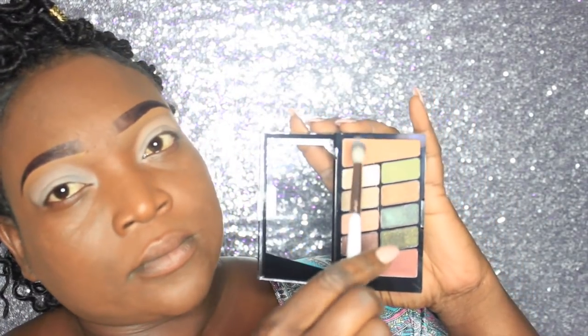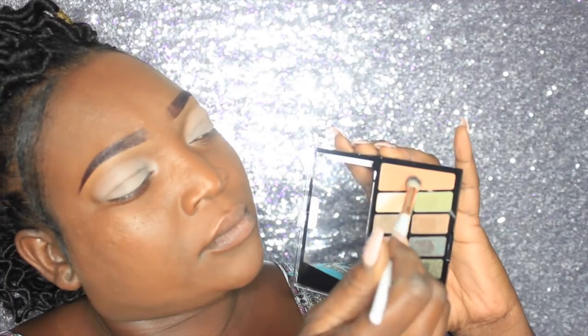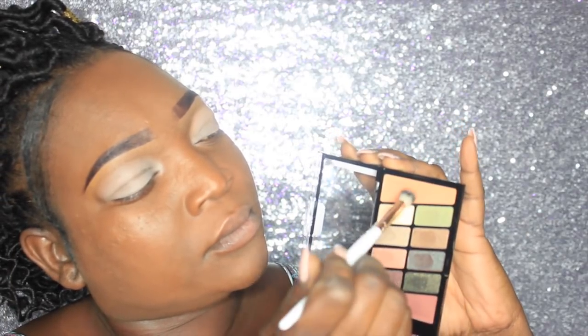I'm definitely going to bring you tutorials using all the palettes. First, we're going to start off with the Comfort Zone palette — we're going to use the first transitional shade at the top of the palette and place that into the crease.